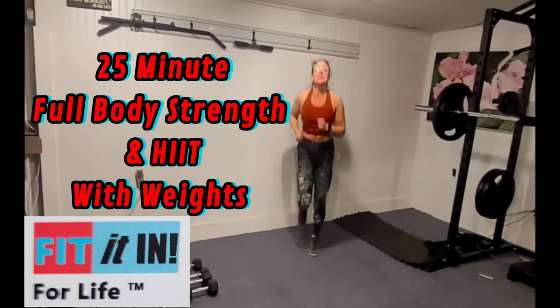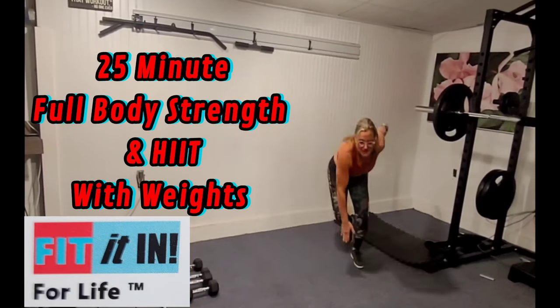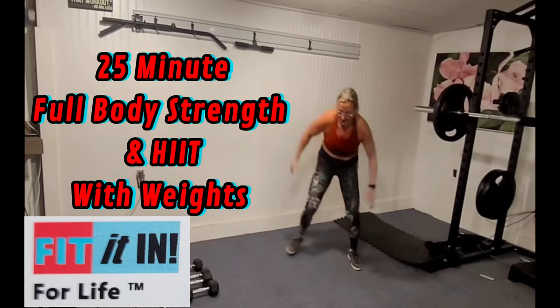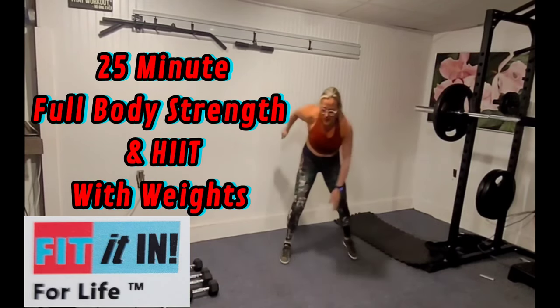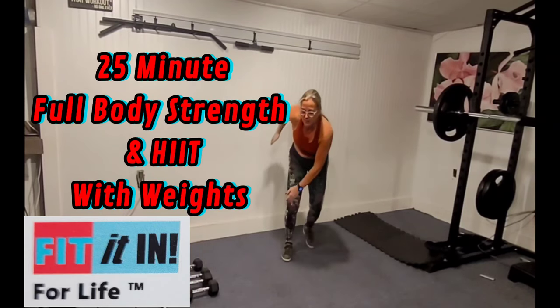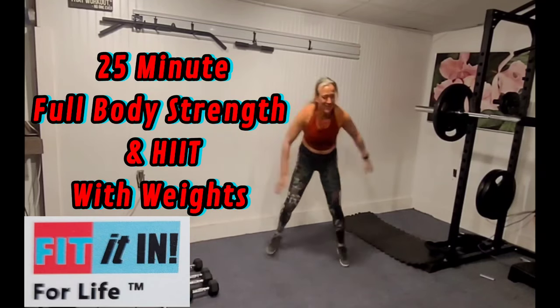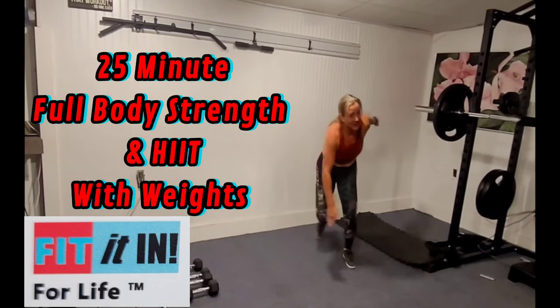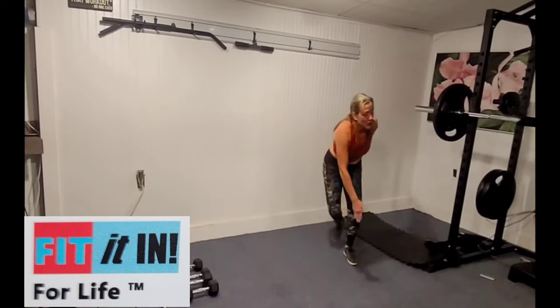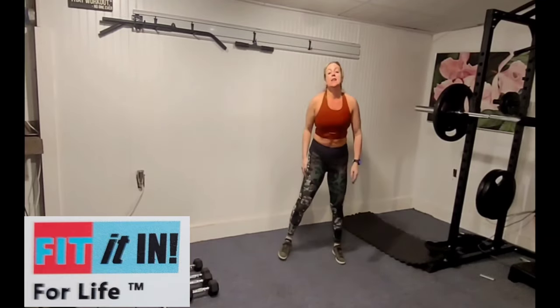Hey there team. Welcome to Total Body Straight. We're going to start with some skaters and get nice and warm, going right through that buzzer. These are 45-second intervals. We're going to be getting that heart rate up and working every single muscle group.